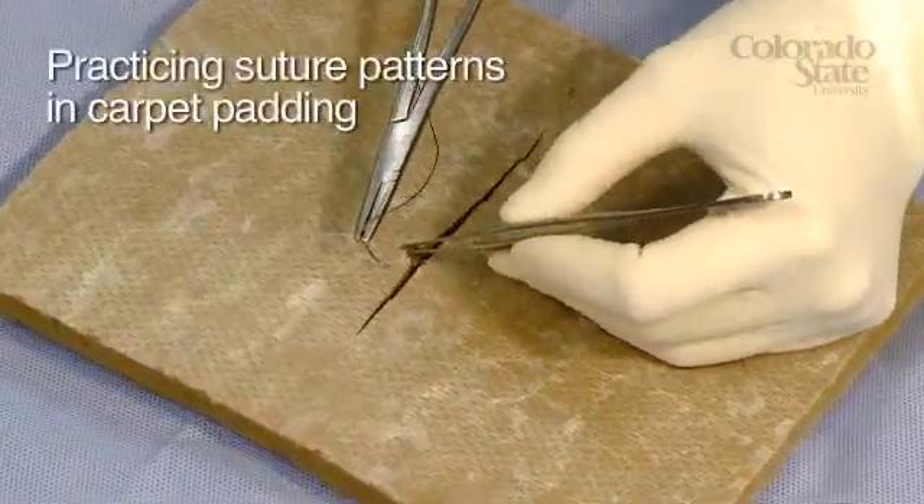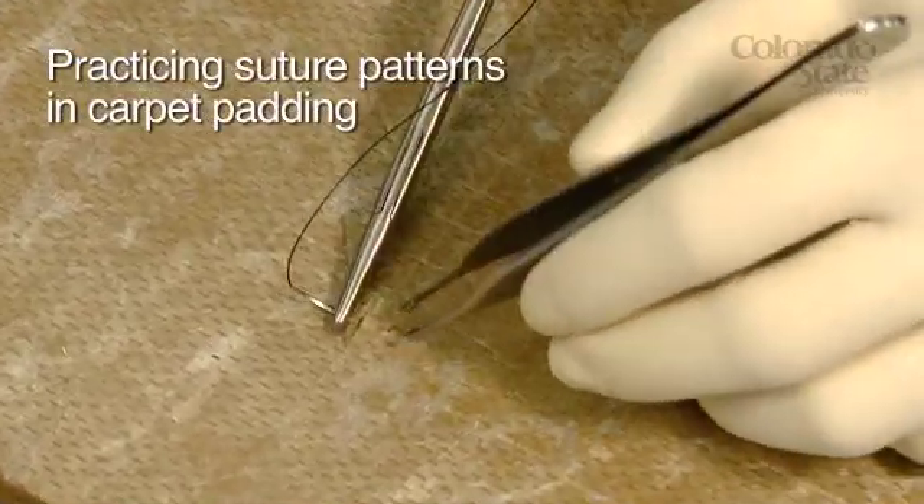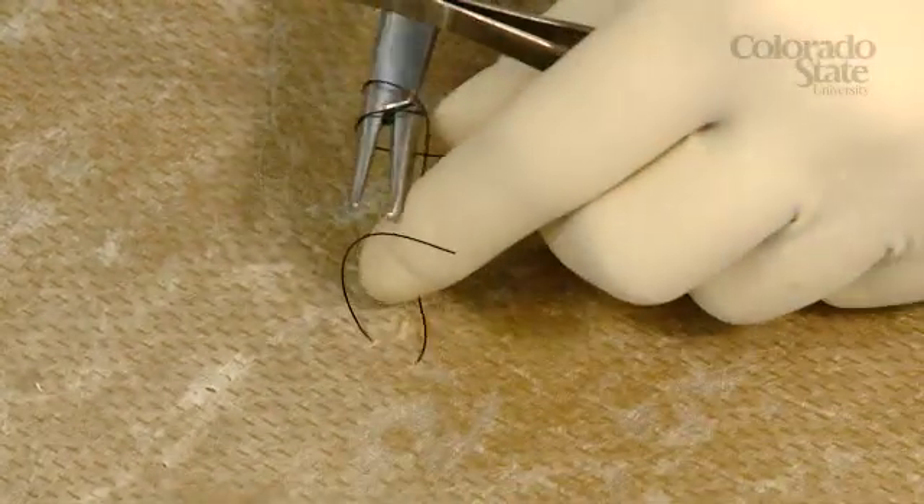Historically, students were trained on any number of simulations to build their basic surgical skills. Sometimes these training methods actually taught incorrect techniques that didn't translate well into real-world skill sets. In any case, the simulations didn't do a very good job of preparing a surgeon for live patients.